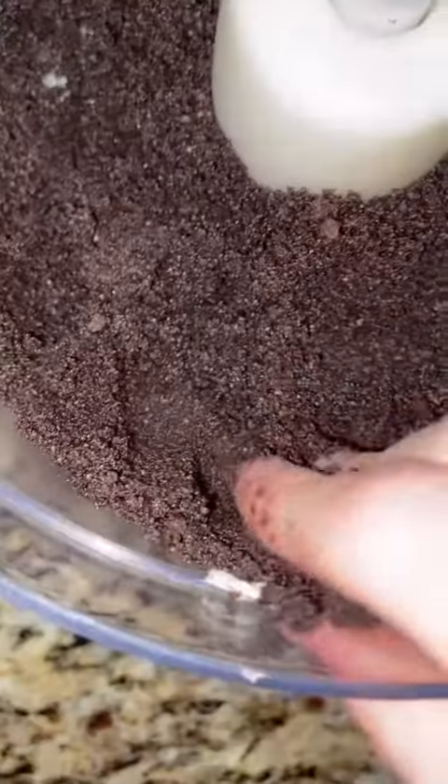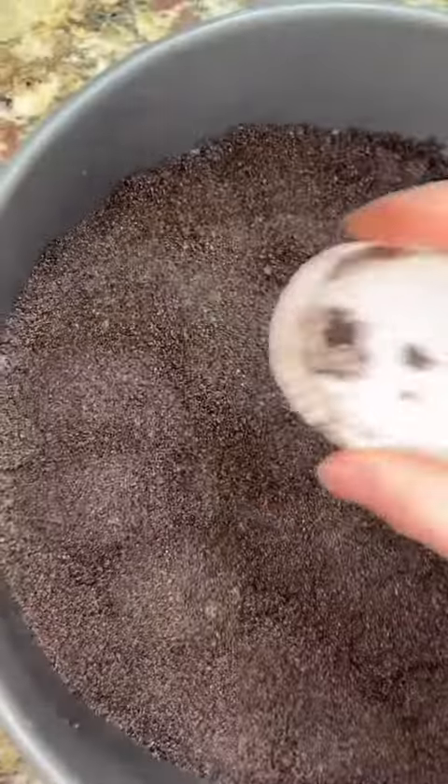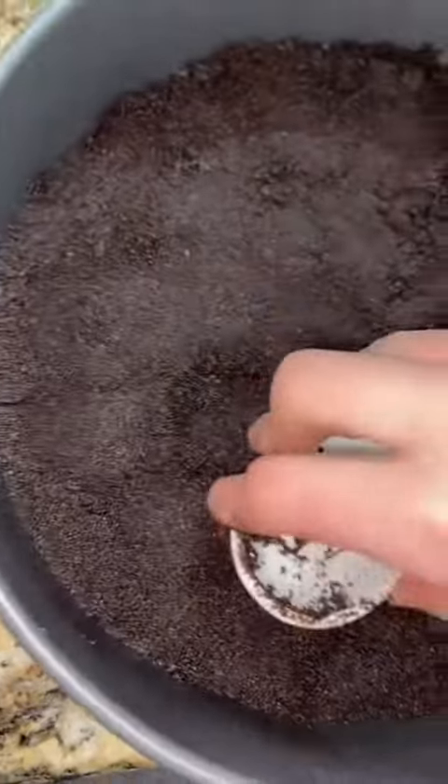I ended up using a whole stick of butter, and then you melt that down, put it in the crumbs, and you want it at that consistency so you can pat it in there. So you're going to put it in your pan and press it down.